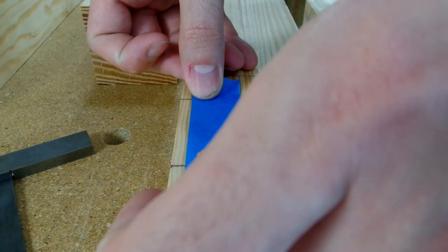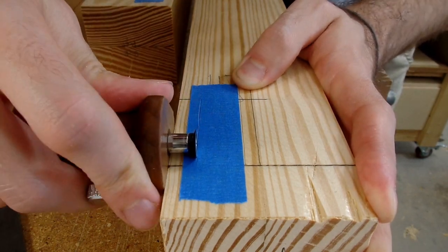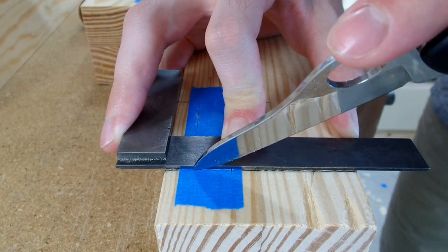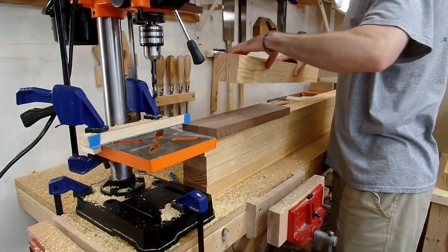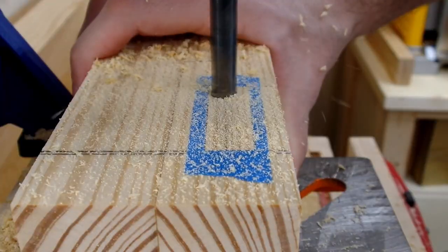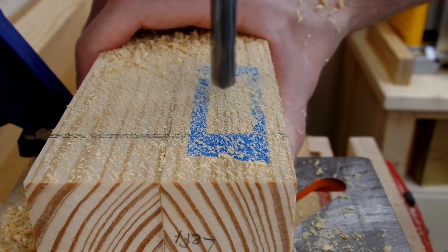I next moved on to cutting out 16 mortises that will be used to assemble the workbench base. I tried something new by laying out blue tape so I could more easily see where the mortise needed to be cut, and I have to say I really enjoyed it — it made it very clear where the mortise was and where I needed to cut. To make the process quicker, I decided to draw out most of the waste with my drill press, set up so I could quickly work through each mortise.